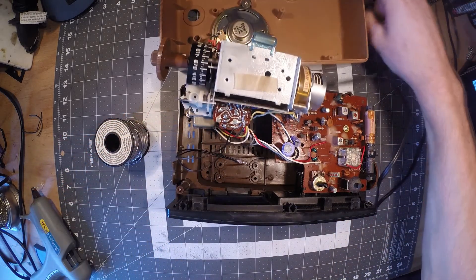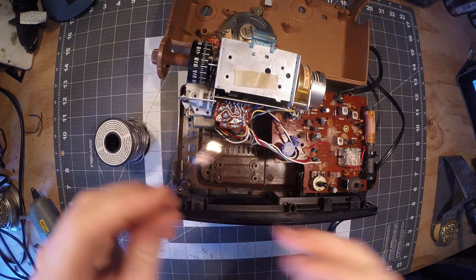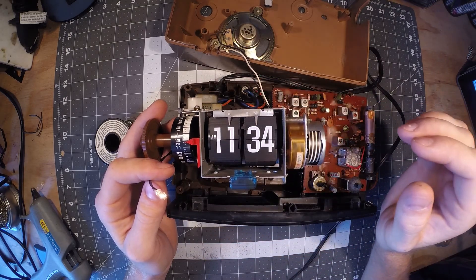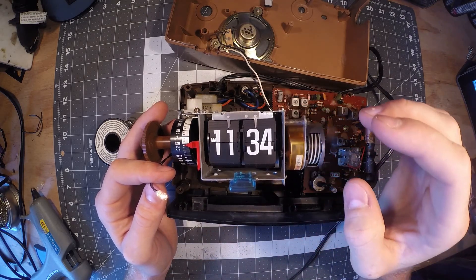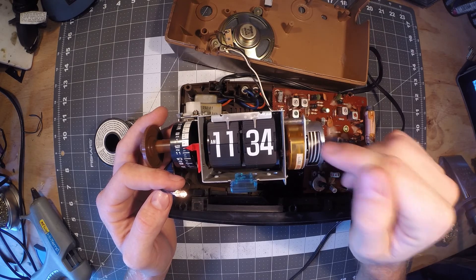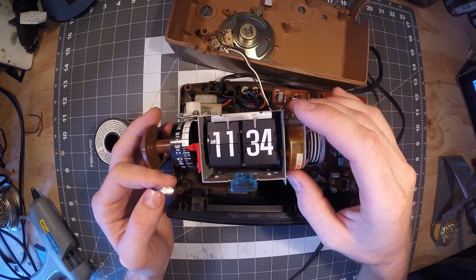I'm going to plug this in real quick just to make sure it's all working correctly. There we go — we've got our nice little light. What's really neat about this clock is you don't have any way of knowing if it's working other than the light, which you can't really see during the day. They have this nice little indicator right here with a cool spiral motion that shows the motor is working and that it's actually live.